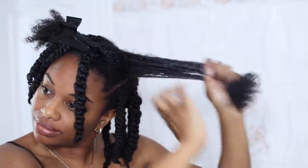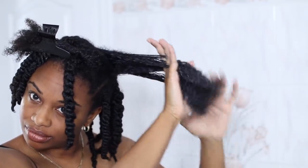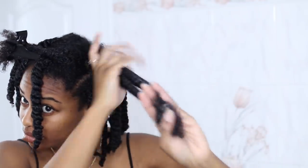Here's just a close-up of what I do with my fingers. You can see I am raking my fingers through and making sure that my hair is nicely detangled, so that way I don't even have to bother with a comb.